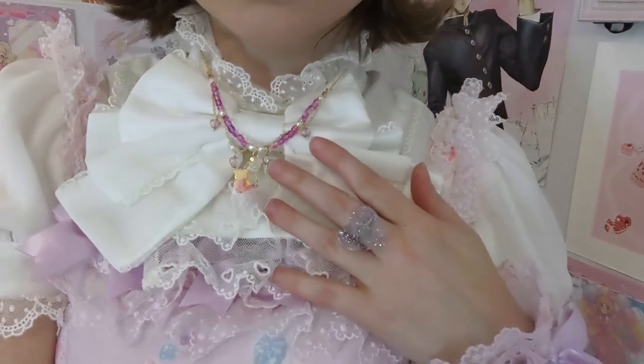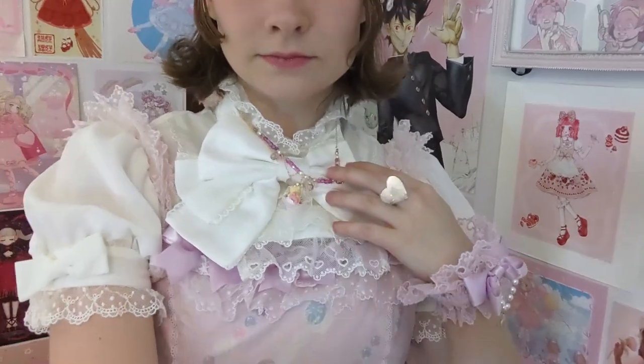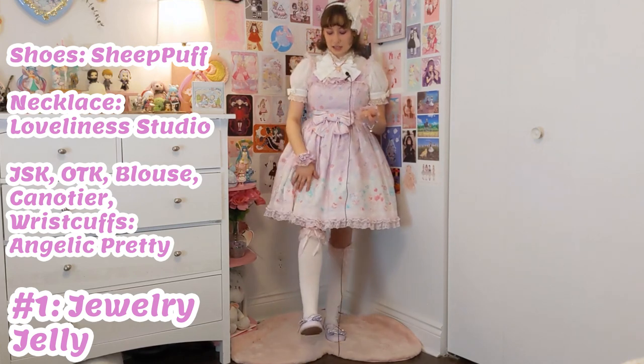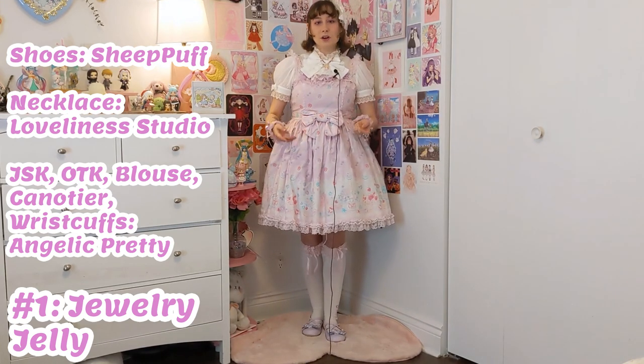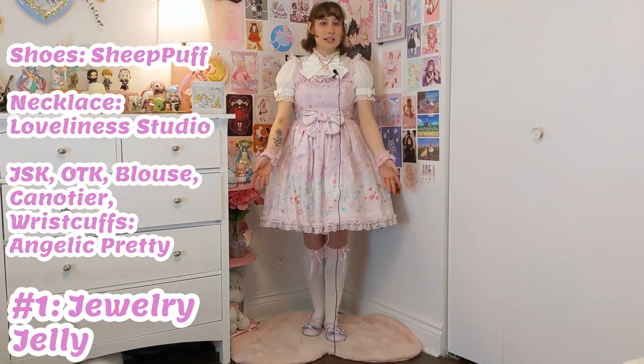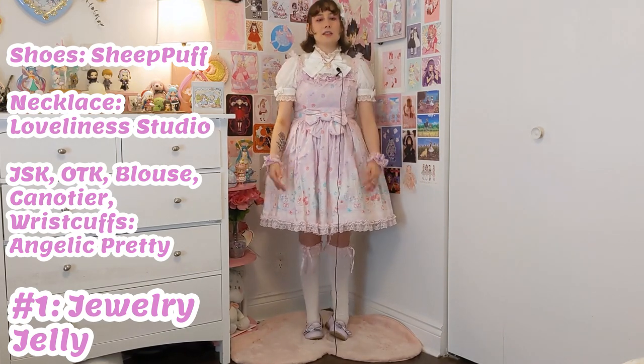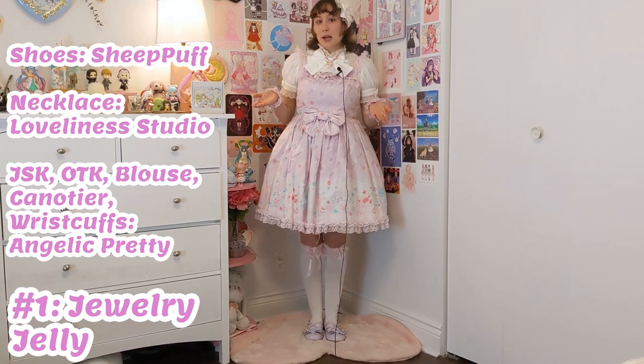I really like how the bright lavender of the necklace pops out against the white of the blouse. If I could change one thing about this coordinate, it's honestly that I wish I had lavender lace top socks instead of pink lace top socks or just white lace. But this is what I had and these are my go-to white socks, so I went with that.